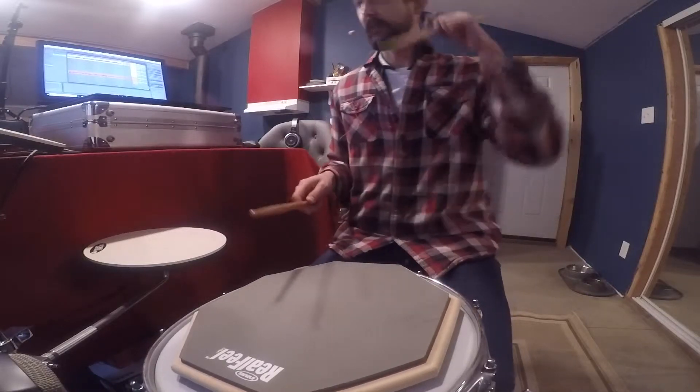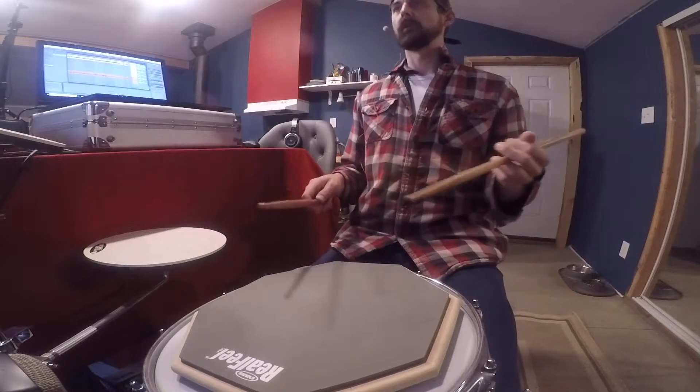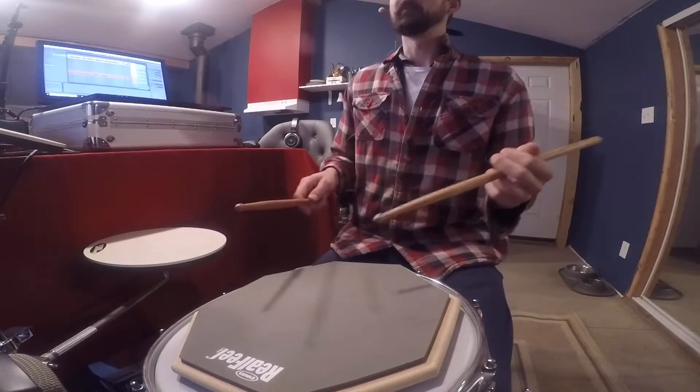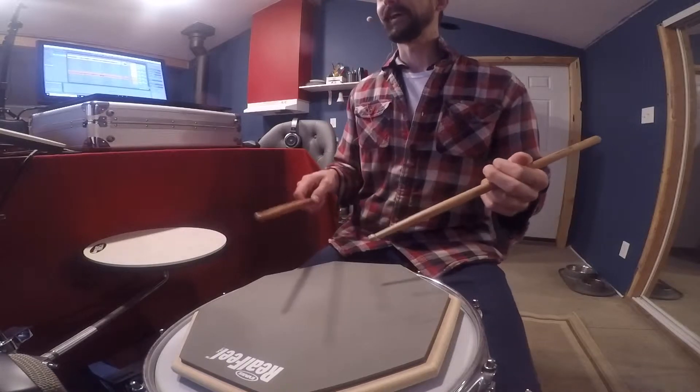All right, this is number three off of page 37 in Mastering the Tables of Time, and I'm at 61 beats per minute. These are tap flams. Holy cow.